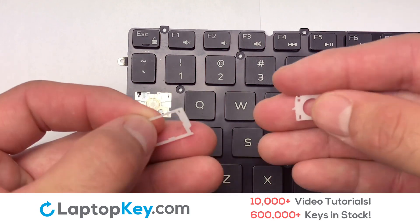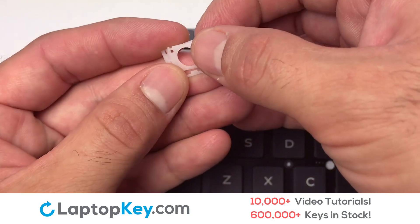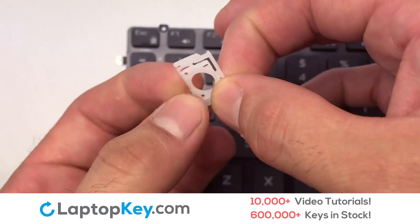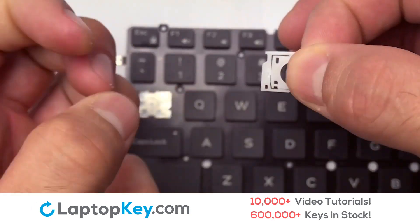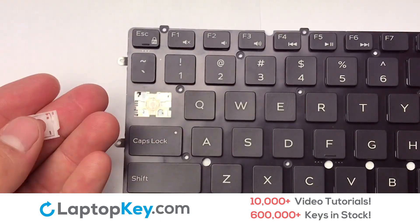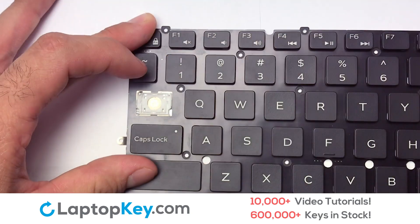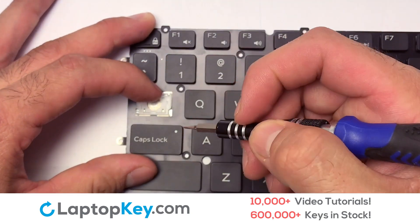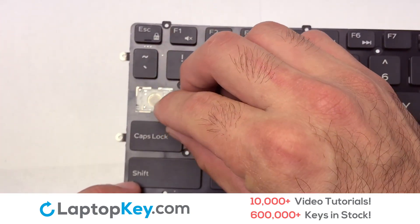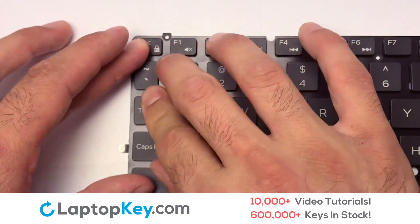We are now going to install the large key. We will now assemble the two plastic clips together. Stretch the retainer clips to catch the top metal hooks on the keyboard. Place the rubber cup in the center. Place your keyboard key on top of the retainer clips.